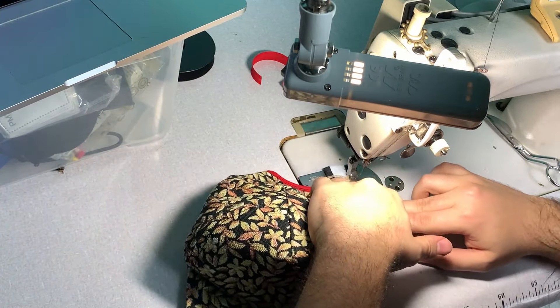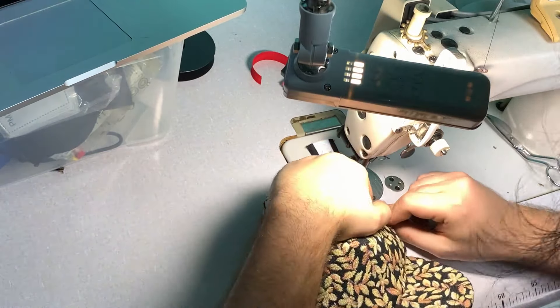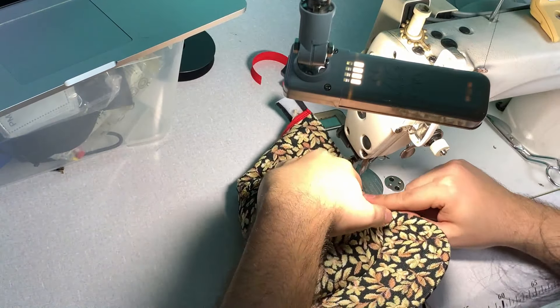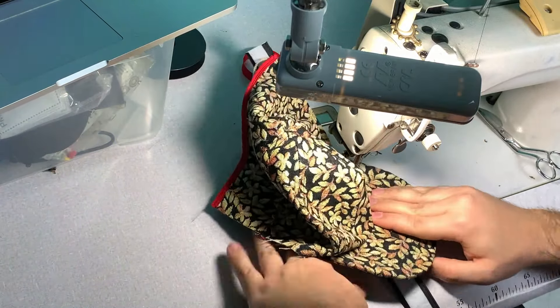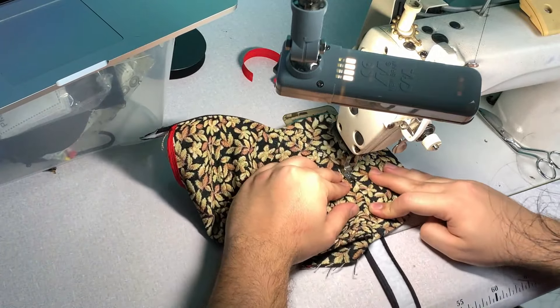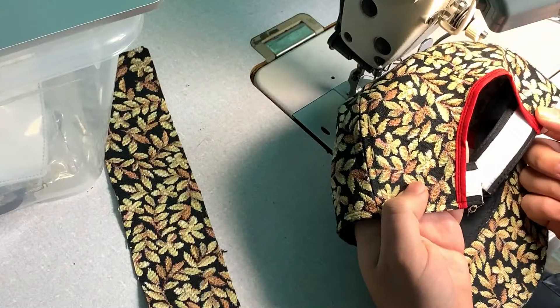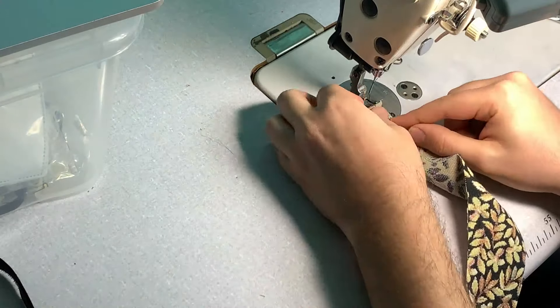After that we're going to attach our sweatband. The sweatband is basically top stitched from the outside — you turn inside your sewing allowance and then top stitch on the edge, making sure that you catch the sweatband on the inside. And that's the only finish we're going to have.